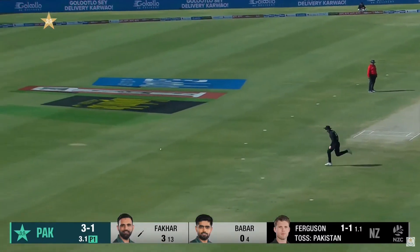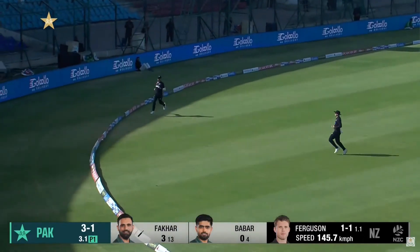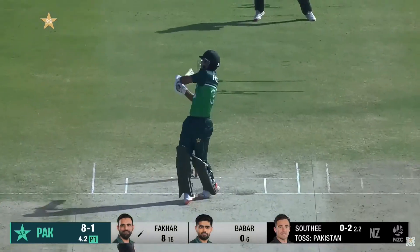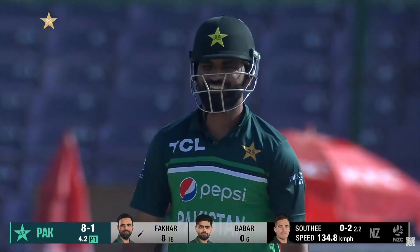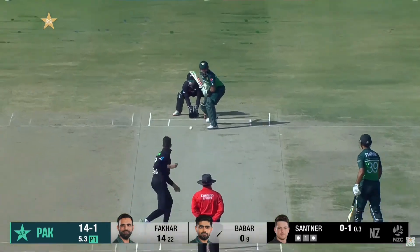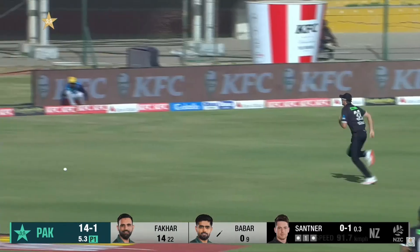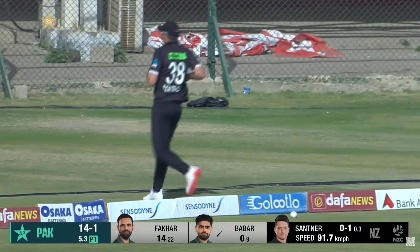Off his legs, very strong in that area. Fakhar Zaman in the outfield, quick enough as well. First boundary of Pakistan's innings from Fakhar Zaman. It's gloved and it'll sail over the keeper for a boundary. It's a short one and he's gone for a four. Around his legs and he's got good bat on this. Barber should pick up a boundary and he does. Off the mark as well.